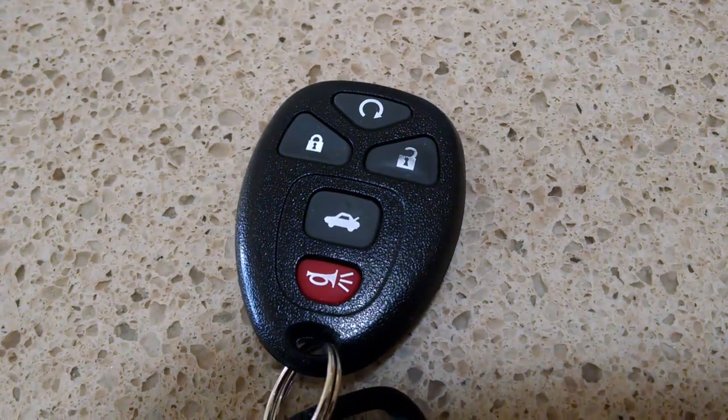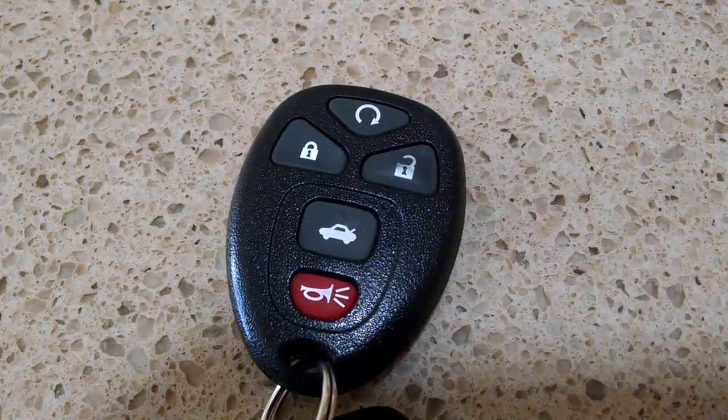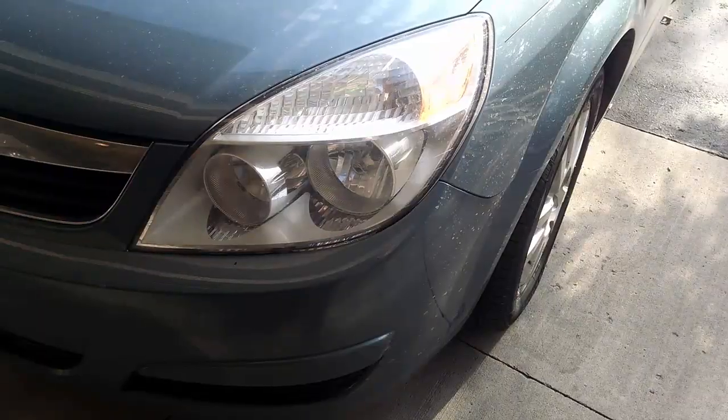Next, grab the key fob and hold down the lock and unlock button at the same time for about five seconds. You'll hear a couple of honks from the horn when the car is ready to reset.